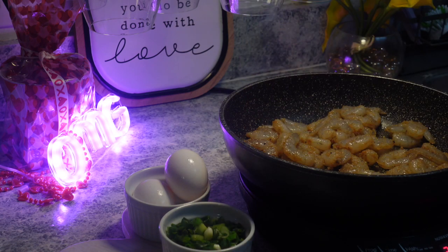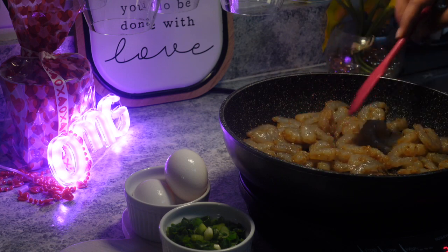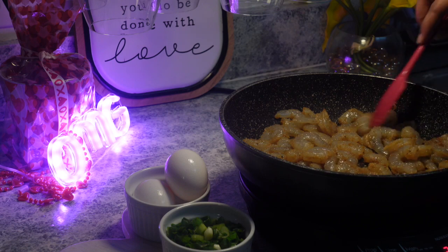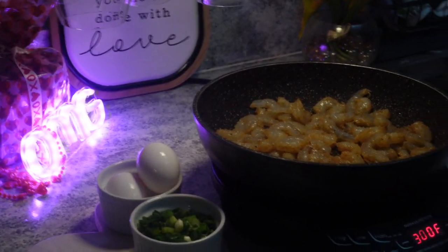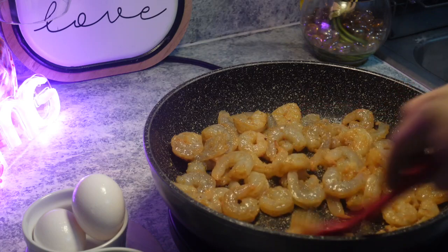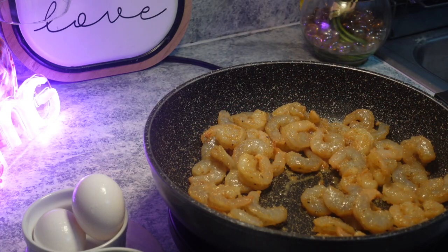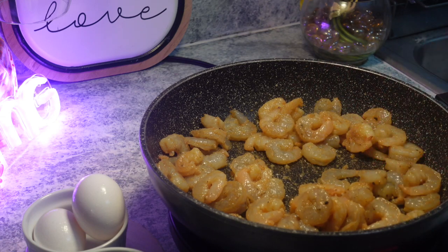I hate shrimp fried rice — or really any type of fried rice — that doesn't have enough protein in it. So I'm being generous to myself. The kids are going to eat, and I'm going to give some to my dad. You're going to cook the shrimp until they're almost done, because they're going to finish cooking once we bring everything together. Once they start to turn pink and their ends curl, we're going to remove them — about two and a half minutes before they'd technically be done — because I don't want them overcooked. Shrimp cooks fast, and these are pretty small shrimp.